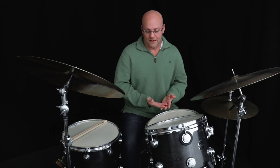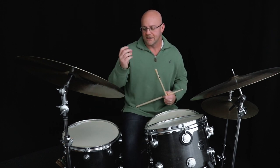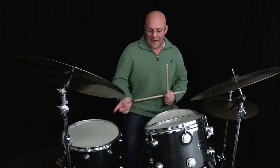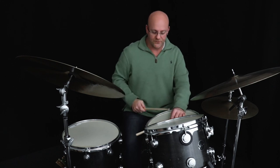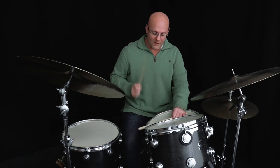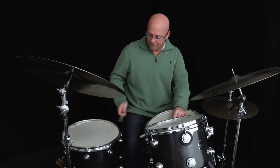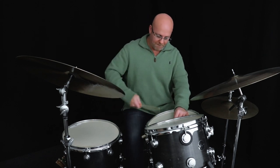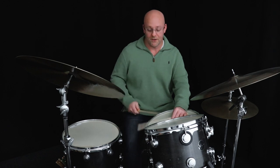I hear that lick as being in time. We're going to talk about how he's phrasing that in a second, but the actual sticking — snares off — is left, right, right, foot, foot, right.